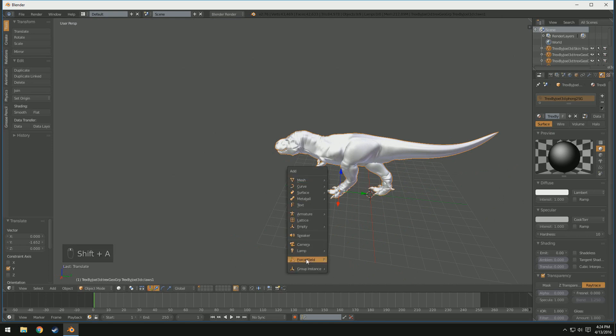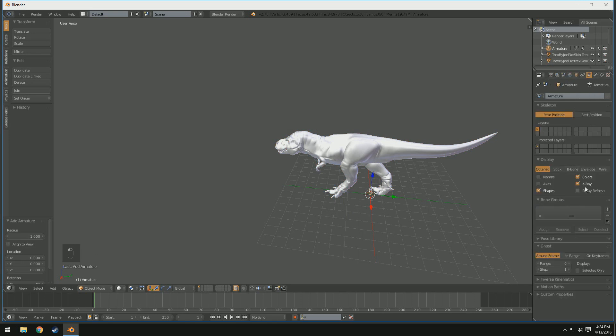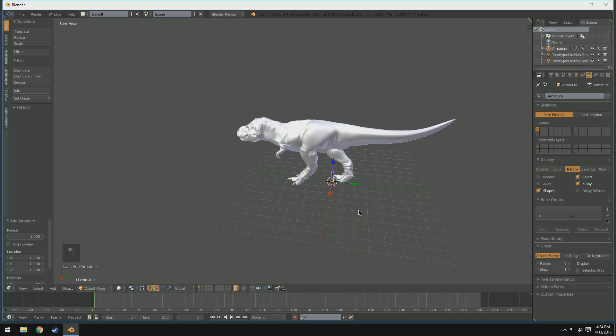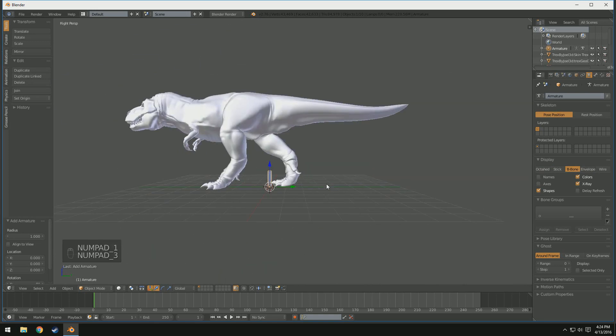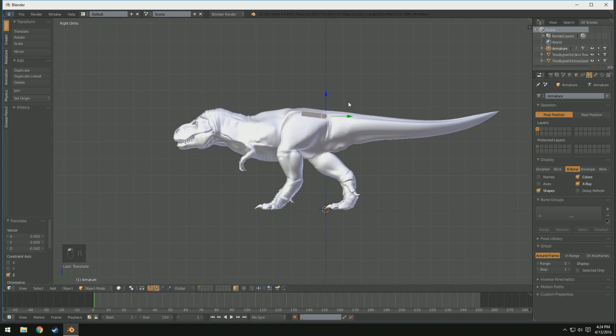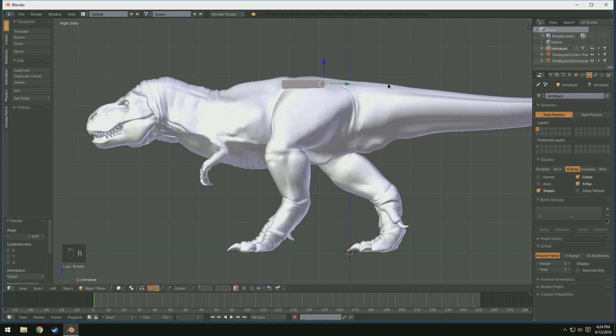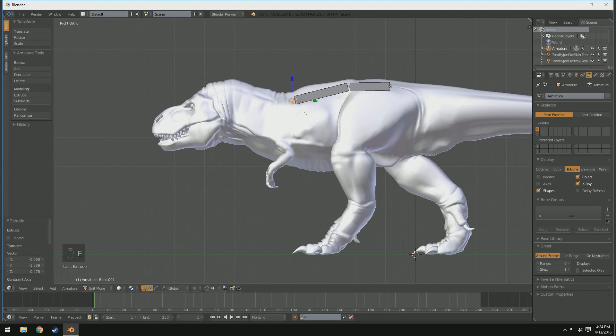So let's go ahead and add our first bone by pressing Shift-A, going down to Armature and Single Bone. Then in our Armature settings over here, we're going to check X-Ray, and I'm going to change mine to B-Bone. If you don't want to do this, that's fine. Some people like Octahedral, some like Stix, some like Envelope - I prefer B-Bone. Now if we go to our orthographic view by pressing NumPad 3 and pressing 5, we can position our bone so it is right above the hips. I'm going to rotate across the X-axis 90 degrees and move it up.